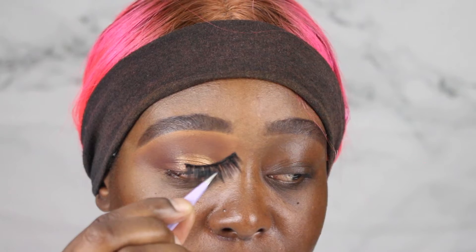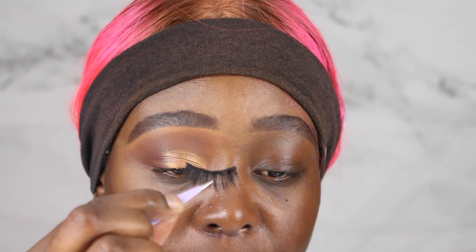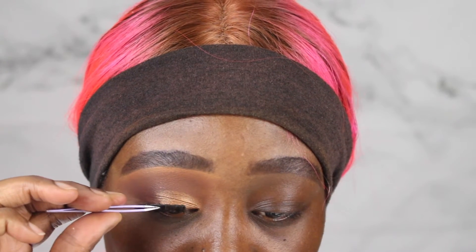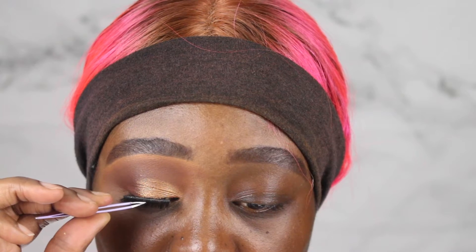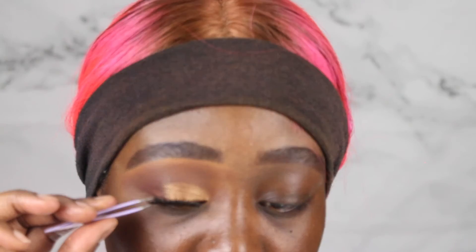Next, I'm going to take these false lashes and put them on. If you want me to do a very detailed, in-depth lash tutorial for beginners, leave it in the comments section below. But for now, I'm just going to go ahead and put these lashes on.